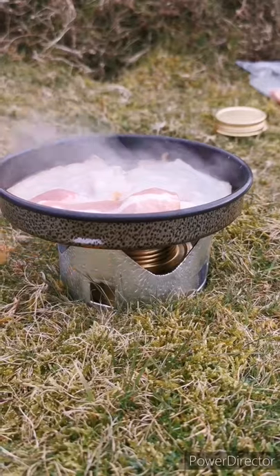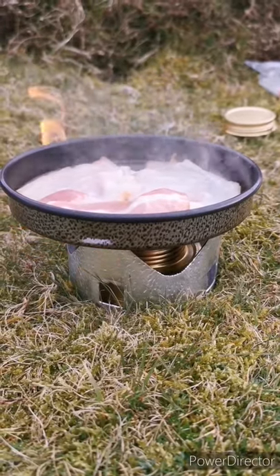The flame in the burner can be a bit vicious and wild at times, but that can be easily rectified by using a windshield.